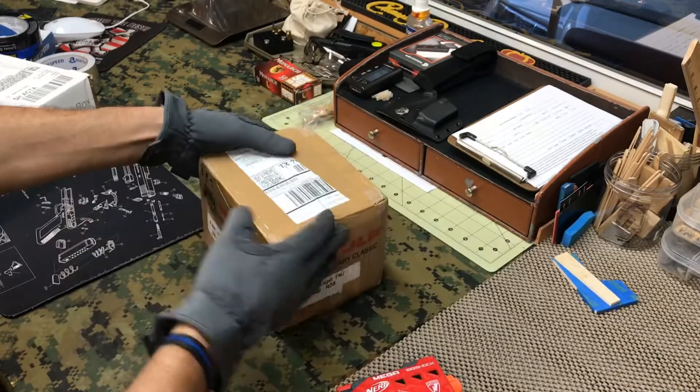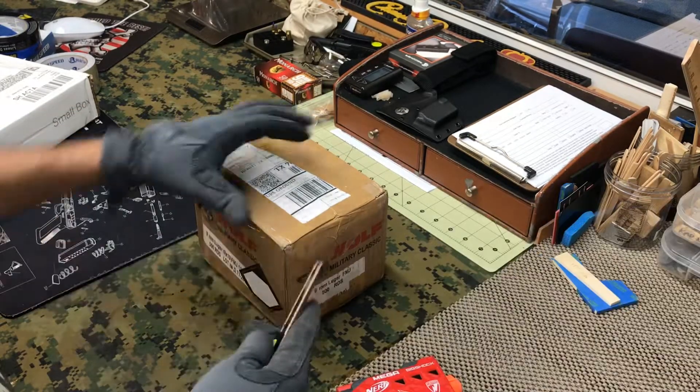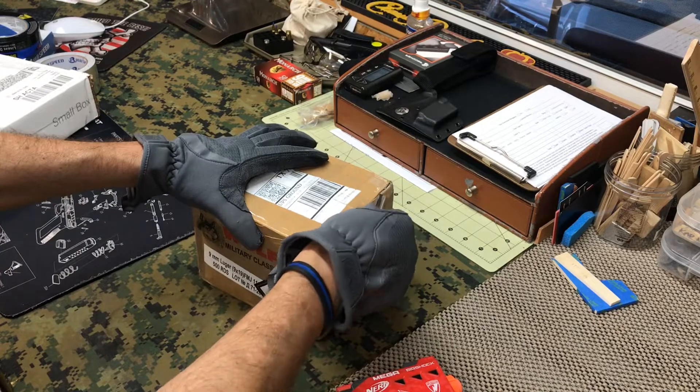We've got 500 rounds of 9mm, the Wolf brand.